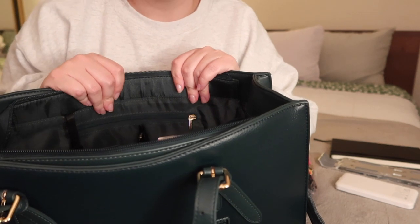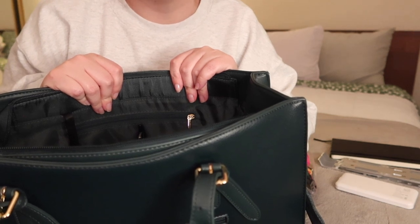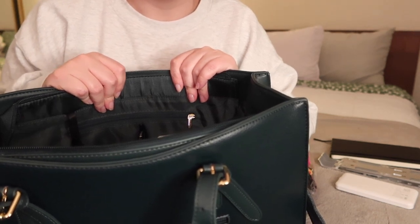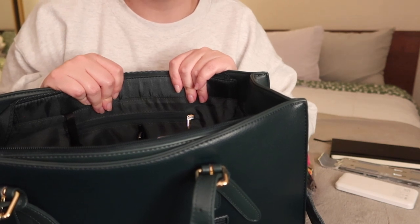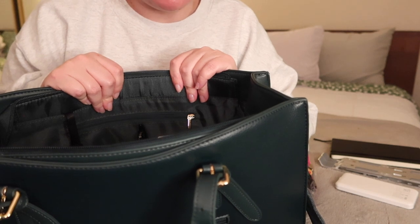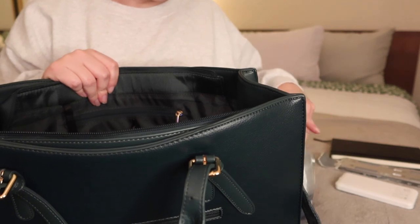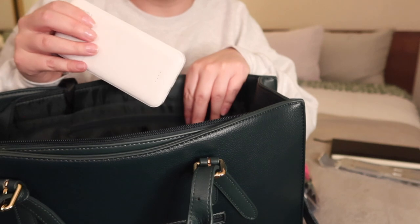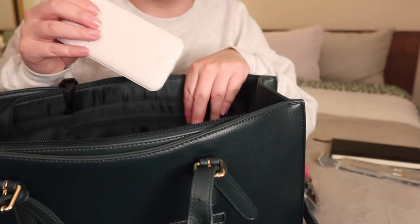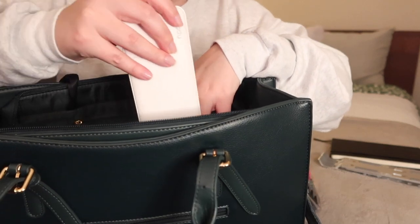Then I have a pen. My wallet and a couple of other things are in a different purse right now because it's the weekend and I'm not using my work bag, but I moved stuff to another pack. So obviously my wallet and my keys would go in here as well. I think I'm going to stick the extra charging battery in the slip pocket in front of the laptop, just kind of keeping my electronics over there.